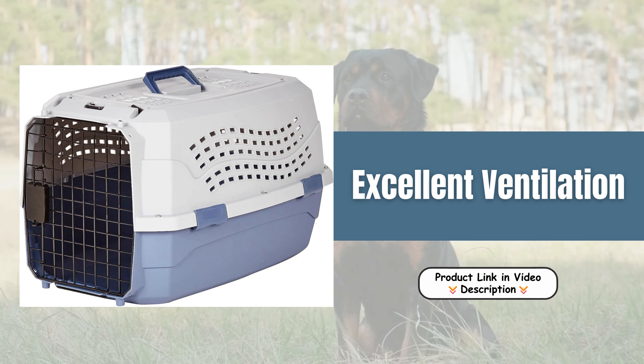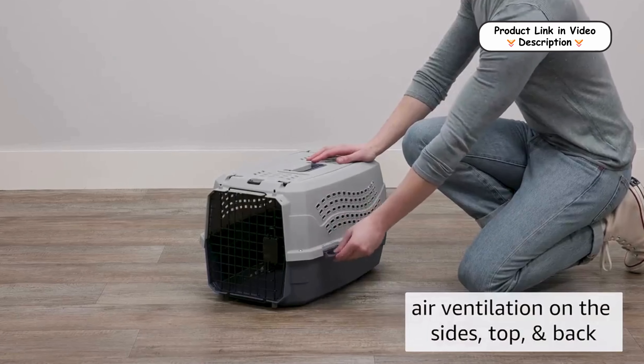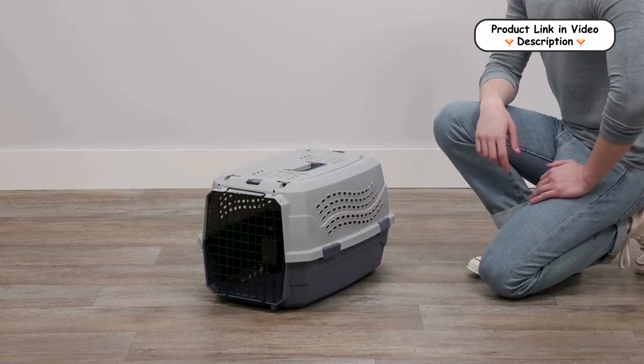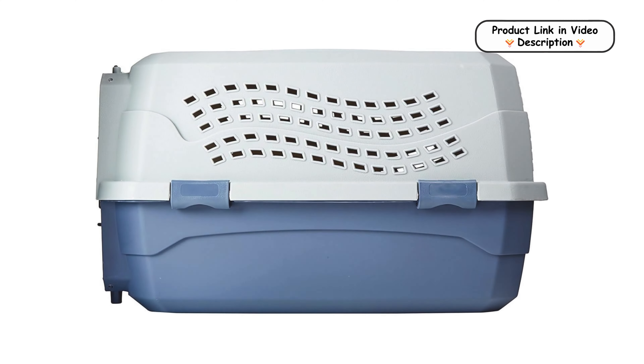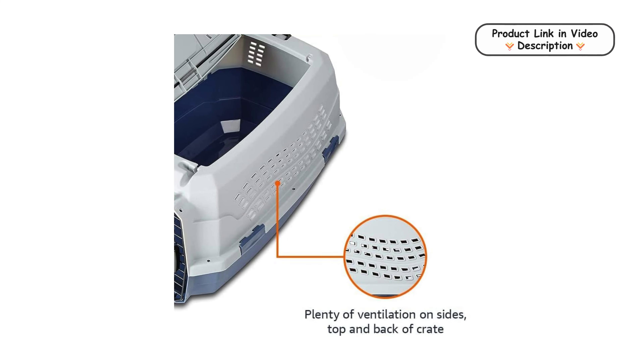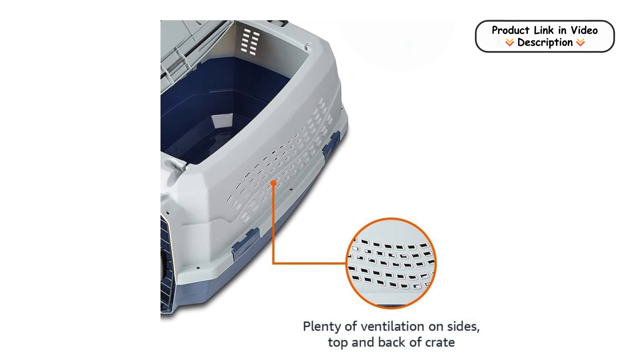Excellent ventilation. With multiple vents on the sides, top, and back, this carrier ensures ample airflow for your pet. Proper ventilation is crucial for keeping your pet comfortable and preventing overheating, especially during long journeys. The well-ventilated design helps reduce stress and anxiety for your pet by providing a constant flow of fresh air.